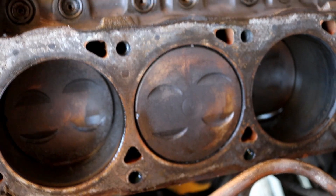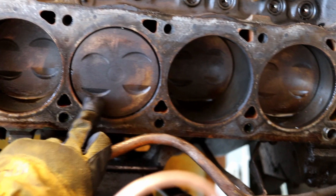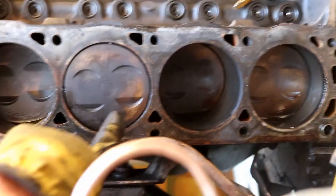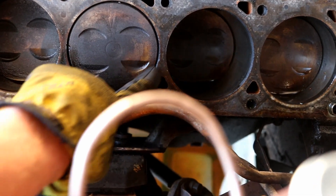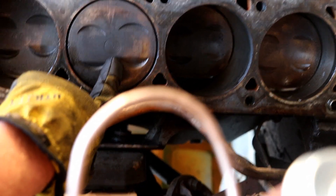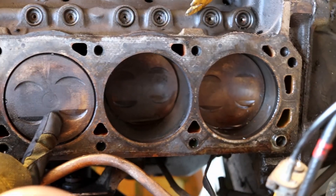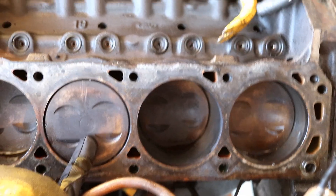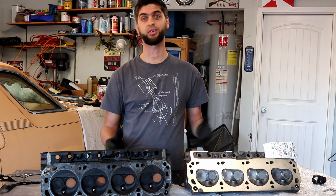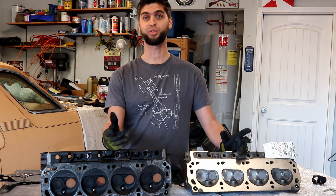Coming over to the piston, there's the relief in the piston for the valves. I'm a little bit worried that on the intake side, if this radius is based off of that smaller valve size, am I going to have bad piston-to-valve clearance? There's really only one way to find out — I'm going to have to do the valve-to-piston clearance check with Play-Doh or whatever.